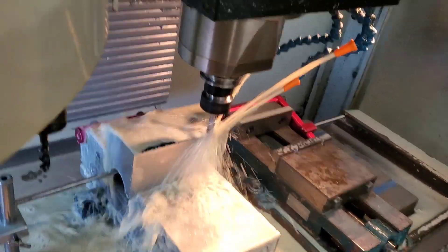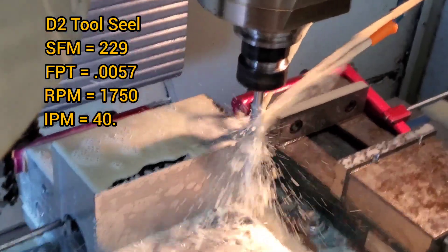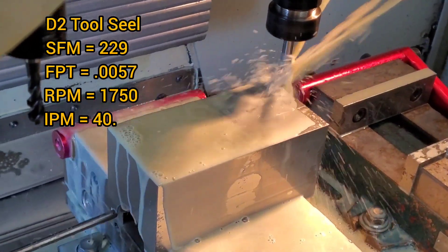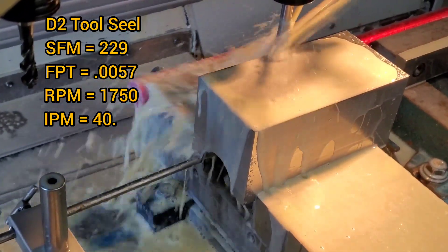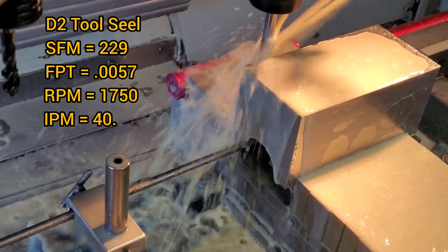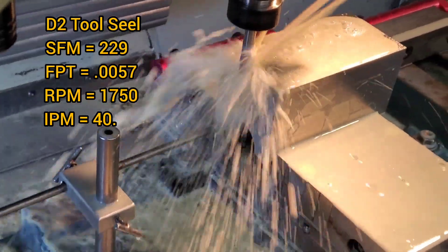In this video I'm demonstrating deep side milling using a half inch deep side mill end mill. This is just the finish pass that's going to be going over. I want to show the surface finish that you could achieve with it and talk a little bit about the advantages of using this end mill. At the bottom of the video I'll also include a link where you could buy this end mill.